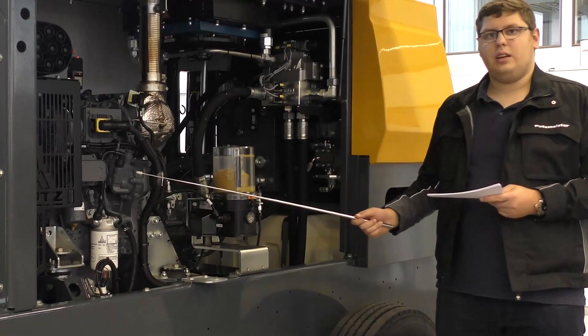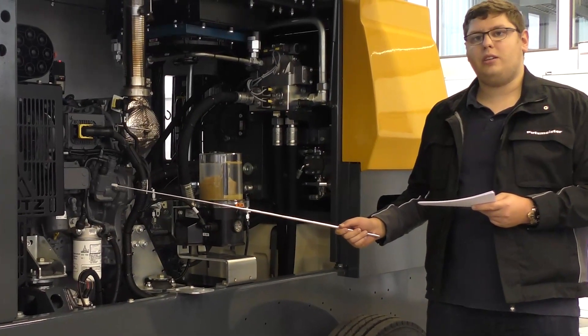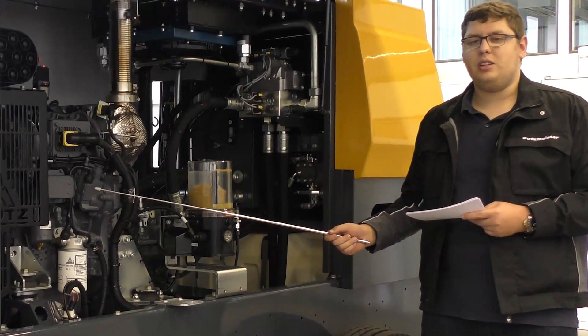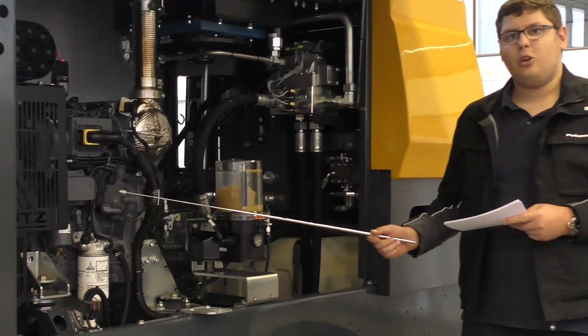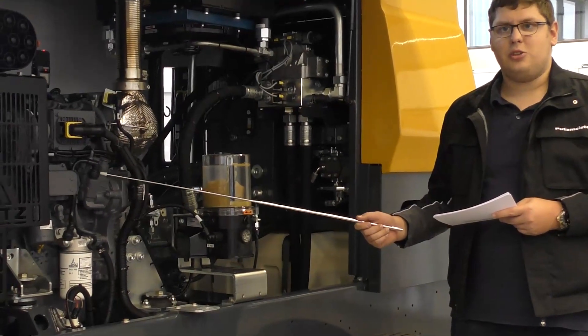Included in the machines is a 2.2-litre 3-cylinder Deutz diesel engine without AdBlue technology. Depending on the local market there can be other engines fitted.